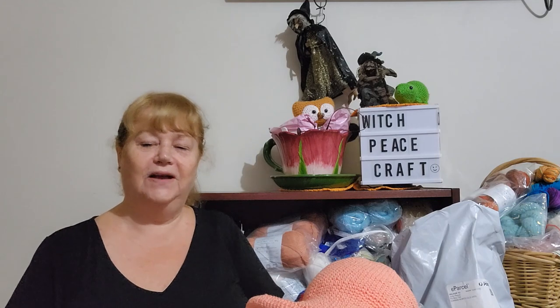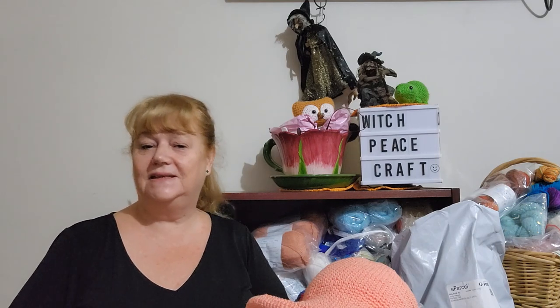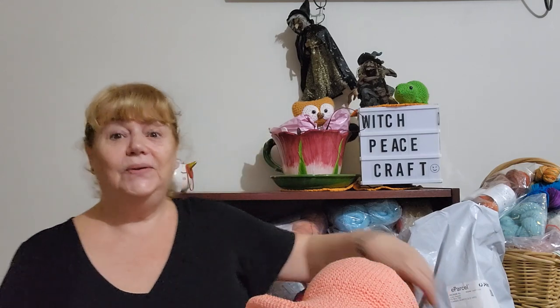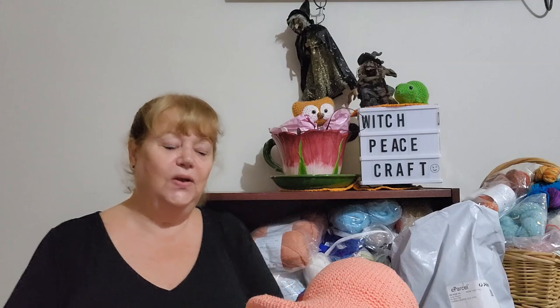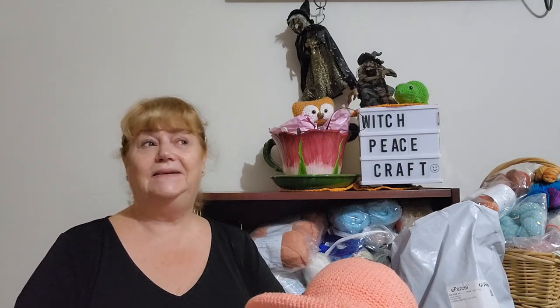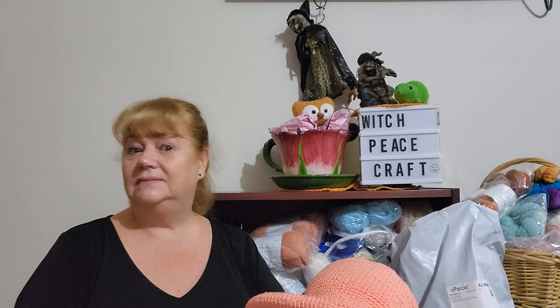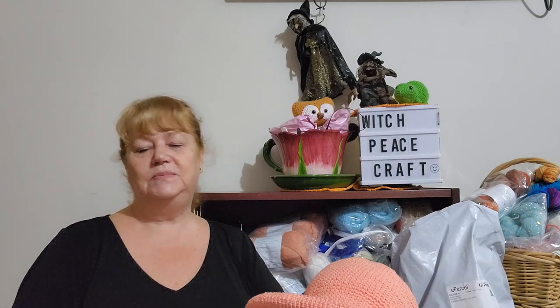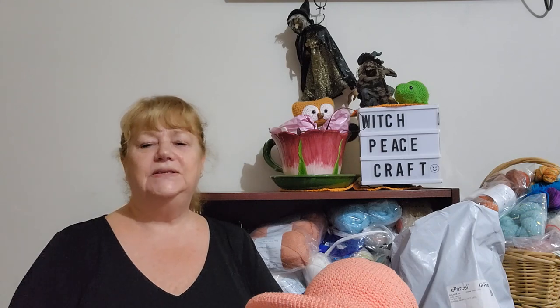Hi, Judy from Witchpiececraft, welcome to this Sunday's catch-up - the week that was. It's Sunday, August the 7th. I thought I'd do a bit of a catch-up video of what I've been up to this week - crafting and doing stuff. I have some finished objects, acquisitions, and a bit of chat for you.